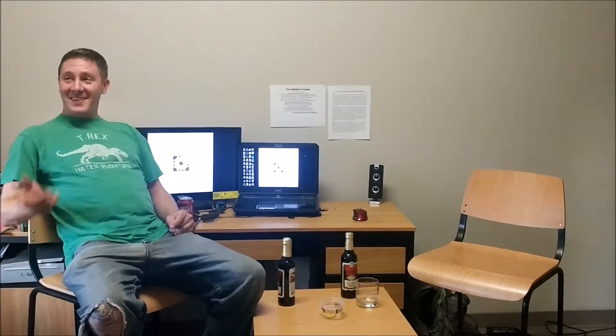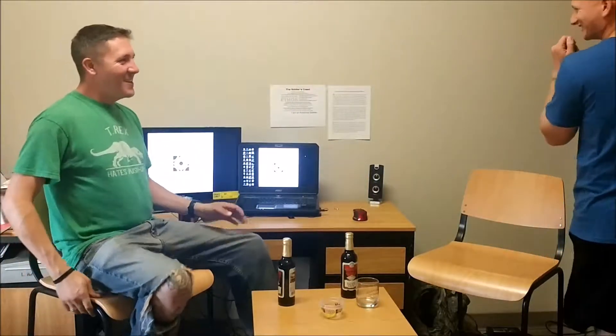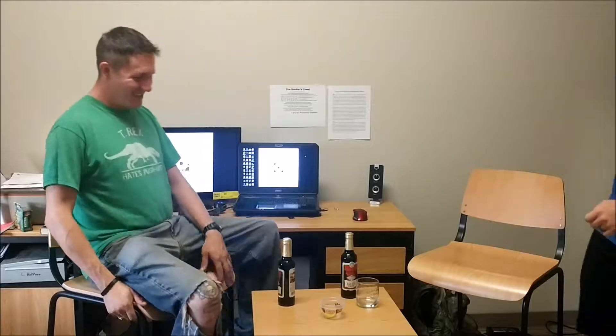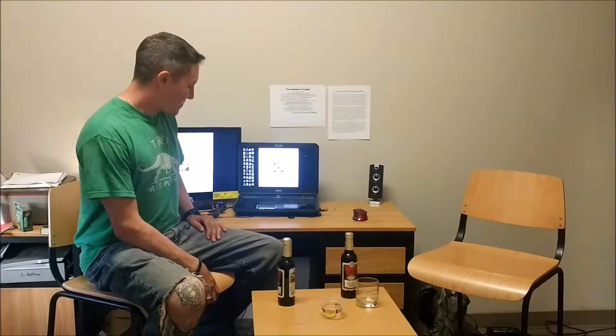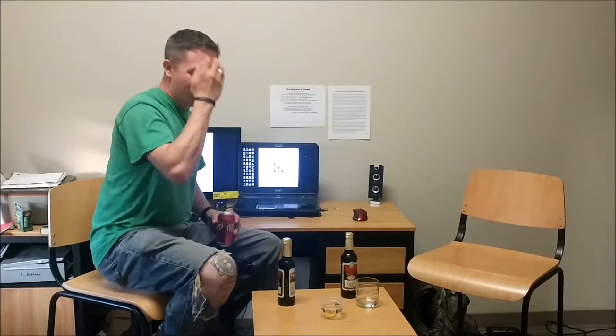Did you like the cut? Yeah, and the cycle too. Sometimes you gotta make a chuckle. I didn't do it that long. But it made me laugh. Yeah, that was the intent. That was definitely the intent.